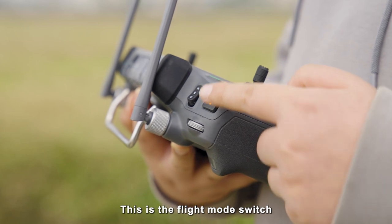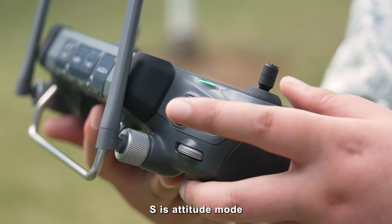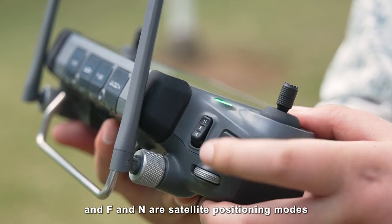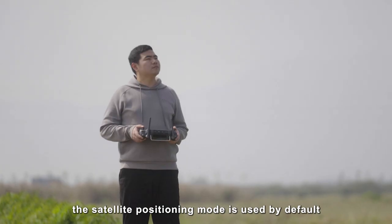This is the flight mode switch. S is attitude mode, and F and N are satellite positioning modes. Generally, the satellite positioning mode is used by default.